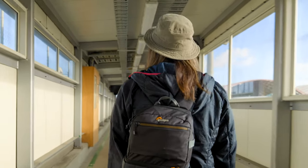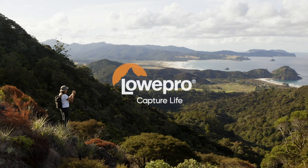Capture the adventure. Get the shot with the all-new Fastpack.